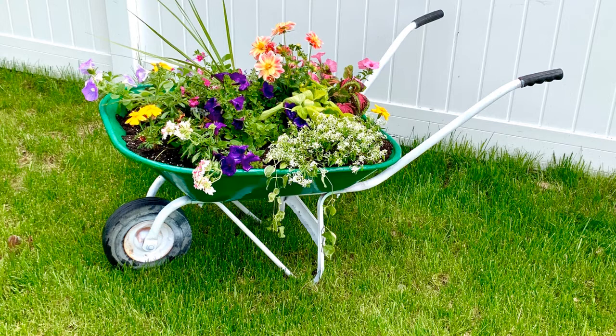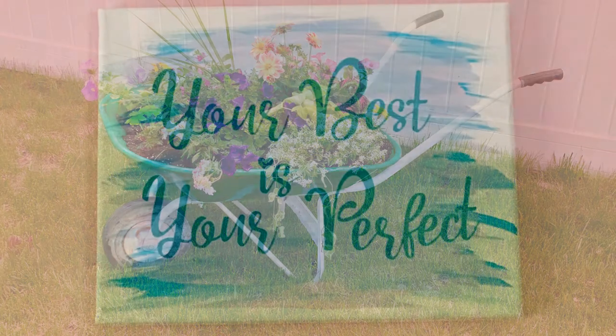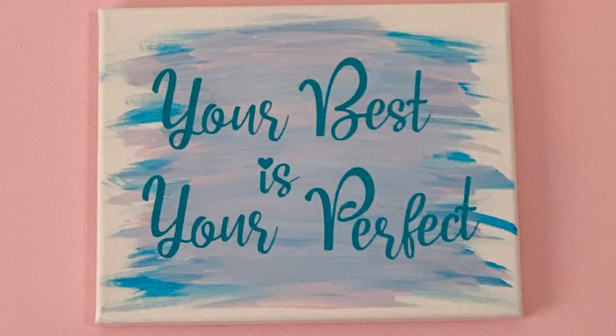That's it for now, my friends. I hope your project turned out as beautiful as mine did. As I always say, your best is perfect — so I hope you're happy because you just did a perfect job. Have an absolutely wonderful day, bye!